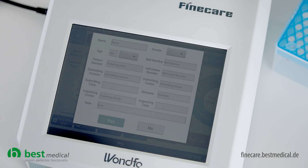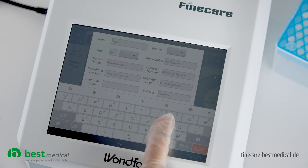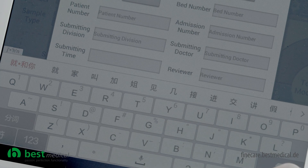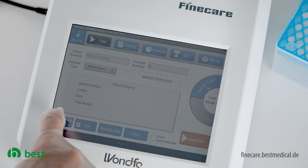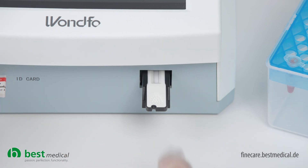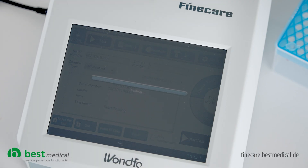Before performing the test, you can still enter patient information via the touch screen. To perform the standard test, you must first extend the carriage. Now insert the test cassette with the arrow pointing forwards as far as it will go. Press the start test key to start the standard test, which evaluates the sample directly in the instrument.